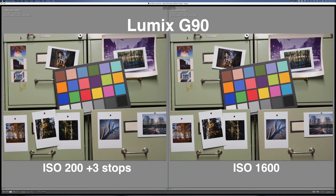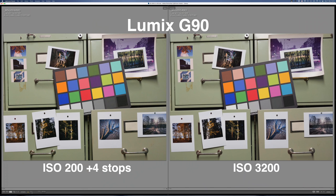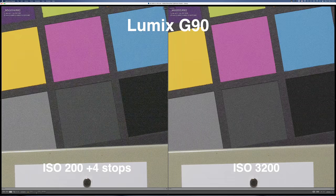The next pair is one shot at ISO 1600 and another at ISO 200 pushed three stops in post — also looking pretty similar in noise levels, no significant difference. The next picture is shot at ISO 3200 and again at ISO 200 pushed four stops in post. In this pair the ISO 3200 picture looks a little cleaner, so three stops appears to be pretty much the limit for 20-megapixel Lumix cameras.